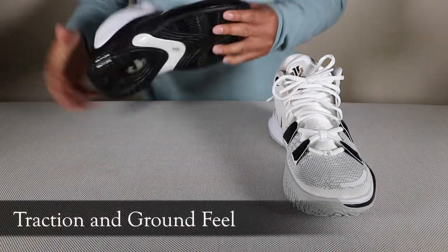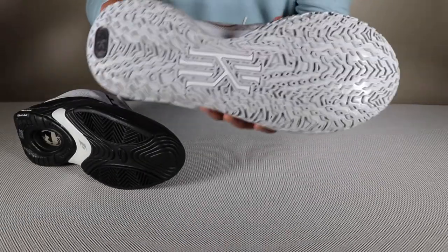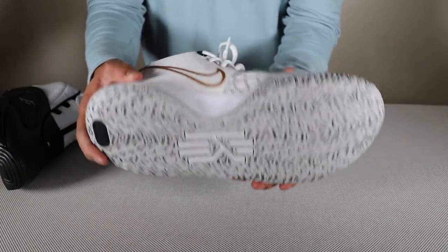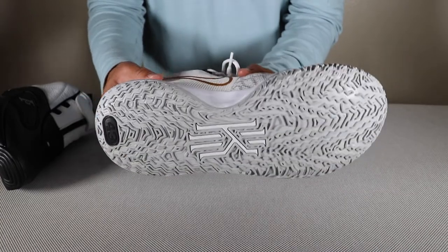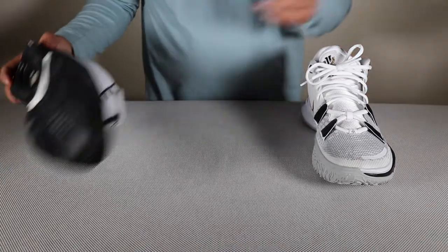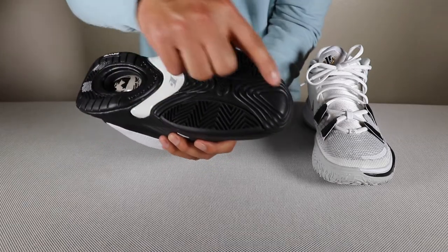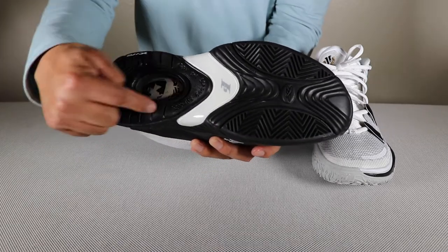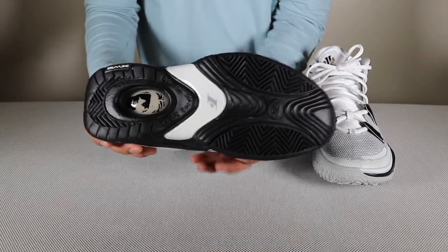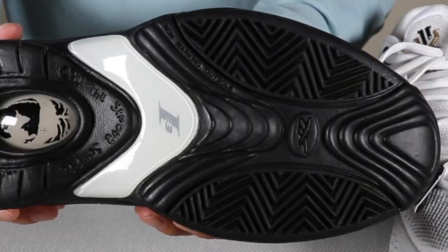One thing I want to mention is when you get a basketball shoe, you always want to look at the bottom. If we flip both of these around, you can see that the Kyrie 7 has real heavy traction, and that's something I always tell players — try to get a shoe with heavy traction, especially if you're going to play indoors. Looking at the Answer 4, the traction is real heavy in the front, more on the sides, not so much down the center, and not so heavy in the back either. So that means you're going to be playing a lot in the front of your foot for all your movement.